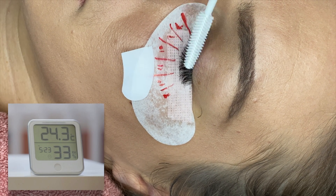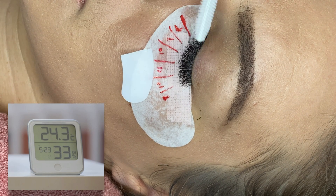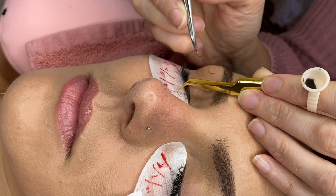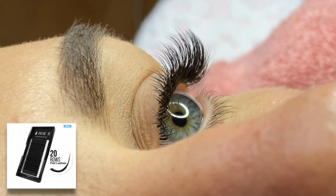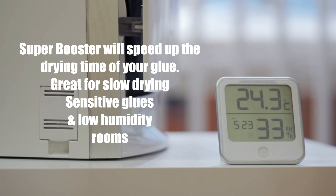If you're in a low humidity environment where it's too dry and your adhesive is taking a long time to dry and you've got stickies going on, you can use the Booster on your lash strip to help the adhesive dry faster, so you don't have to worry about getting a humidifier. For example, if your adhesive needs 50% humidity and you're at 30%, and it normally takes two seconds to dry but it's taking four seconds, using the Booster on the strip lets the adhesive dry in the time the product claims.